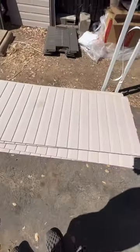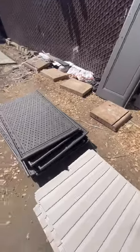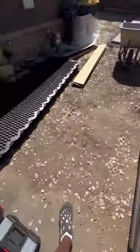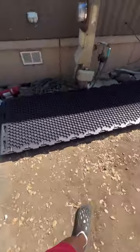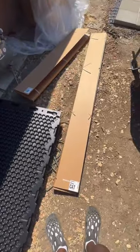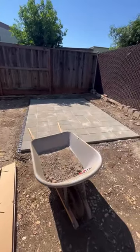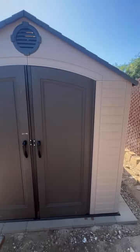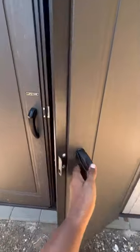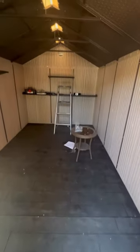I will admit after unboxing every material I was a bit overwhelmed — there were so many parts. But I just followed the instructions step by step and finally got it built. On top of reading the instructions, I was following a YouTube video that showed me how to build it, which was very helpful. I'll post a link to that video in the description. So you are staring at a Lifetime 6402 outdoor storage shed, 8 by 12.5 feet.